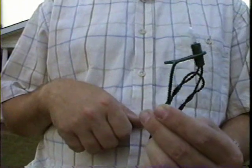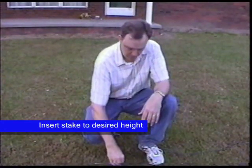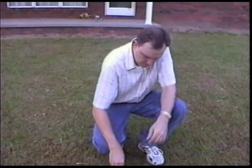You do that for each lamp. Once you've got the lamp in the stake, you simply insert the stake into the ground. If you expect a lot of snow or like the light up high, you just keep the stake up high. If you don't like them very high, you can shove them as low to the ground as you like.